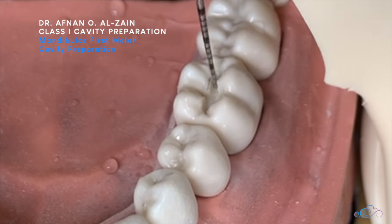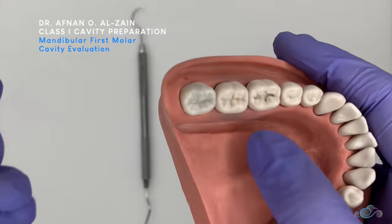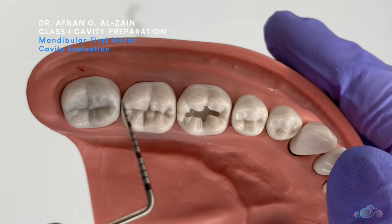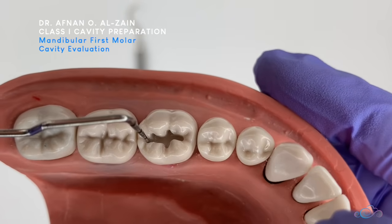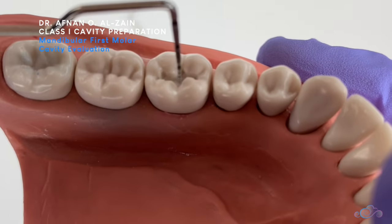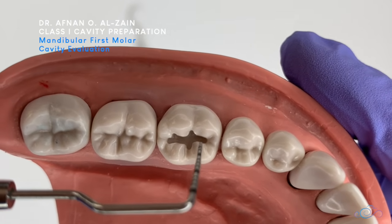We can see how it's smooth and conservative. When we look at the final cavity preparation for composite, we can see that it is very conservative compared to amalgam cavity preparation. The depth is 1.5 mm. We can see that the intercuspal distance is one quarter.